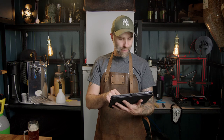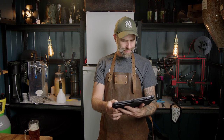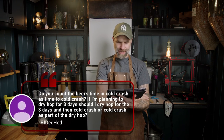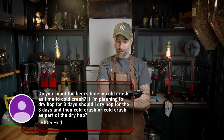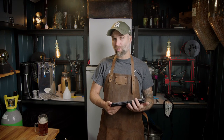All of these questions are timestamped so you can jump around. This question is also from one of the split-batch videos — sorry for destroying the name. The question: do you count the time in cold crash as dry hop time? If I'm planning to dry hop for three days, should I dry hop for three days and then cold crash, or cold crash as part of the dry hop? You should dry hop first and then cold crash. Don't cold crash while dry hopping — you will crash the hops and will not get good contact or good results.